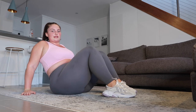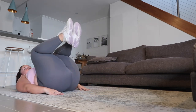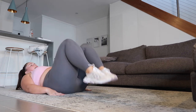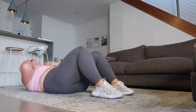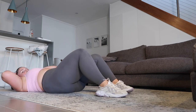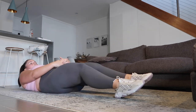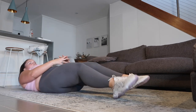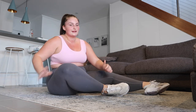Ready, starting with the reverse crunch first. Go! One, two, three, four, five, six, seven, eight, nine, ten. One, two, three, four, five, six, seven, eight, nine, ten. And then ten sit-ups. One, two, three, four, five, six, seven, eight, nine, ten. It gets you all deep in your stomach.